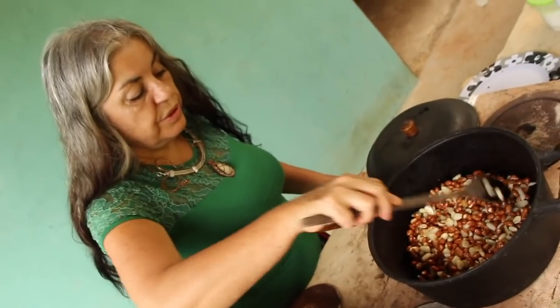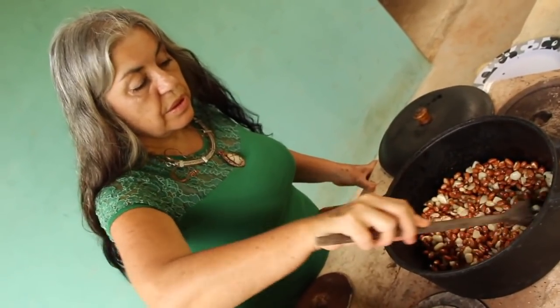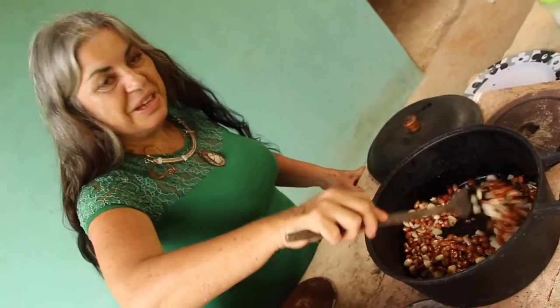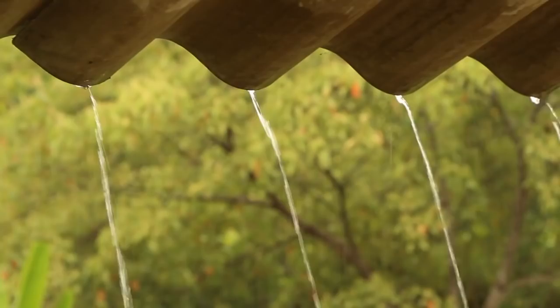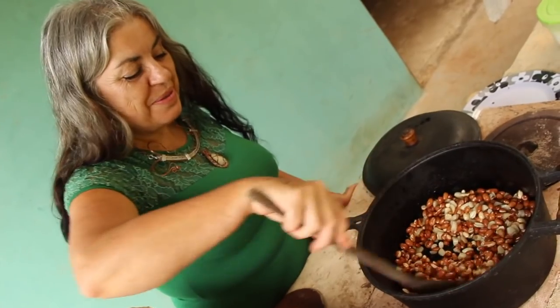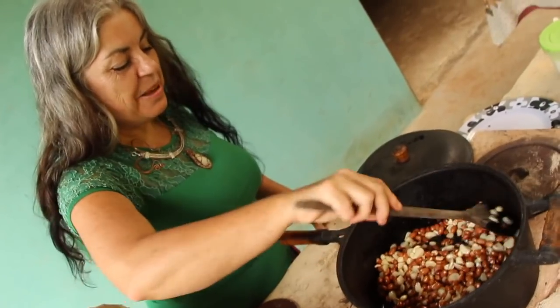At the end you add cheiro verde (fresh herbs). Sometimes I don't add it, sometimes other things, but normally cheiro verde. Mayara, can you bring the cheiro verde? It's already here inside — it just didn't make it to the table.